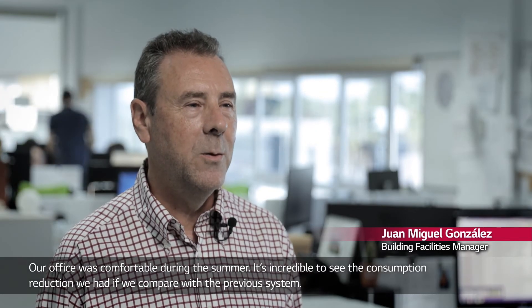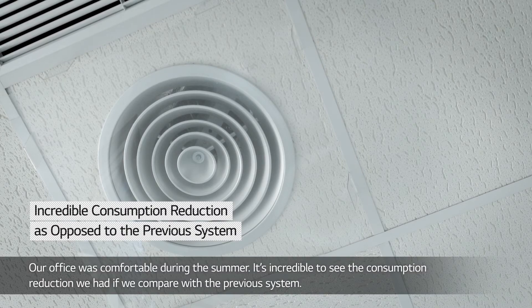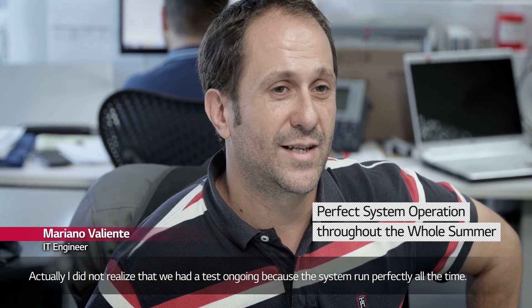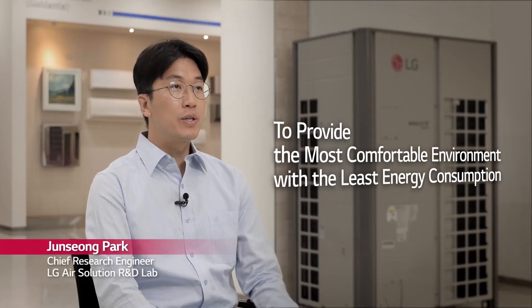Our office is very pleasant throughout the summer — it is well air-conditioned. It is truly incredible how much energy consumption has been reduced compared to the previous system. In fact, I didn't even know a test was being carried out because the system worked correctly the whole time.